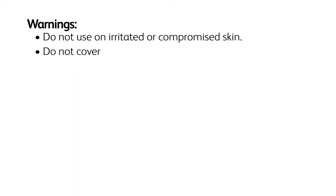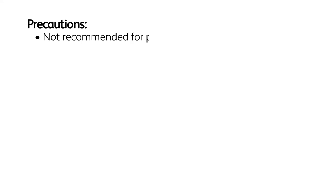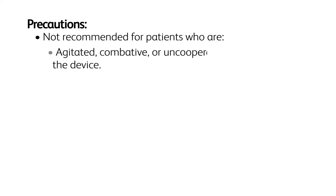Warnings and precautions: Contraindications include patients with urinary retention. Warnings: Do not use on irritated or compromised skin. Do not cover fresh surgical wounds with the device. Do not use the device in any position that does not allow for sufficient airflow.